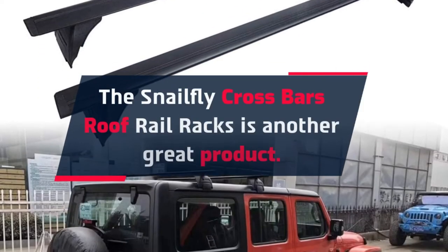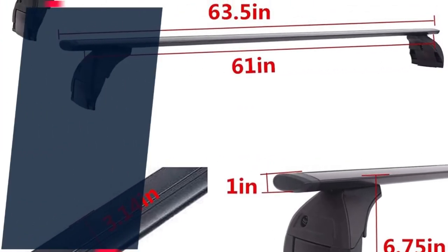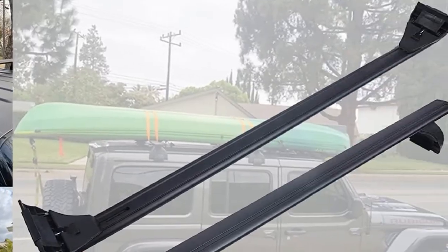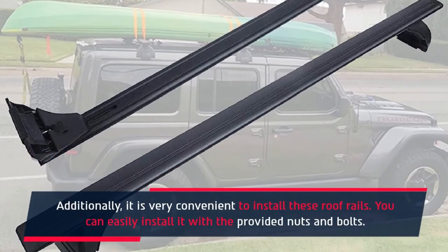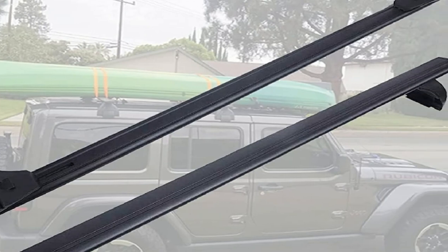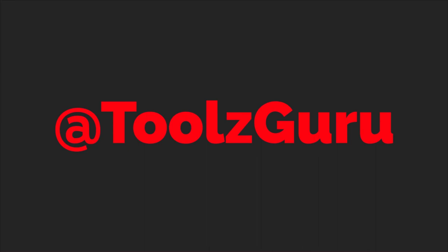Number 5: The Snail Fly Cross Bars Roof Rail Racks is another great product. This roof rail is made out of high-quality aluminum that provides exceptional strength and reliability. Its lightweight design does not alter the fuel efficiency. It has a much higher maximum carrying capacity than the Wrangler Unlimited rooftop itself. Additionally, it is very convenient to install these roof rails, and can easily be installed with the provided nuts and bolts.